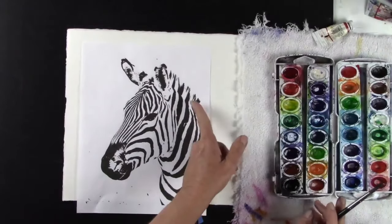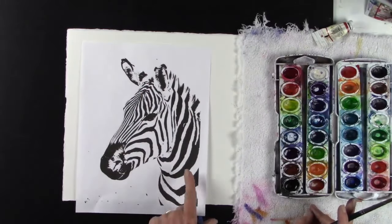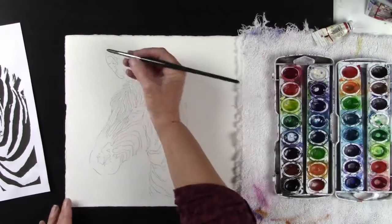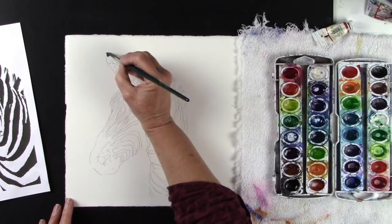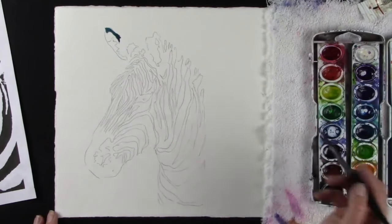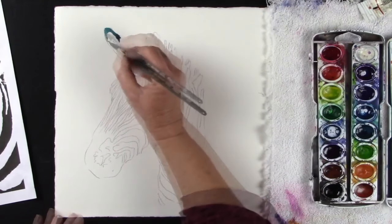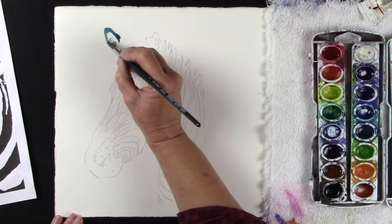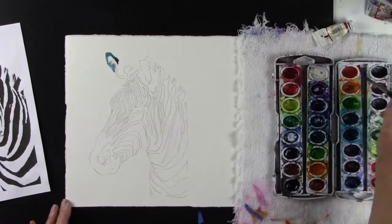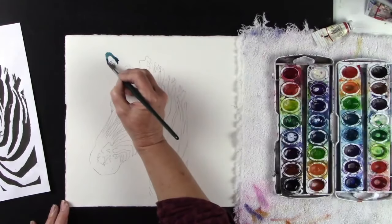I'm going to start with my large shapes — the ears — and then work my way down to the details last. I'm working on dry paper. Is this the color that I want to use? I think so. And as I get down here, maybe I'll give it some little hairs just by brushing back. And what I could do is take maybe a little purple and drop that in.